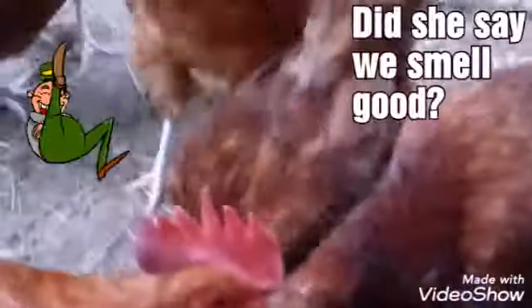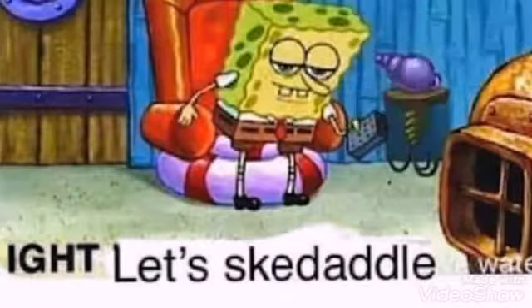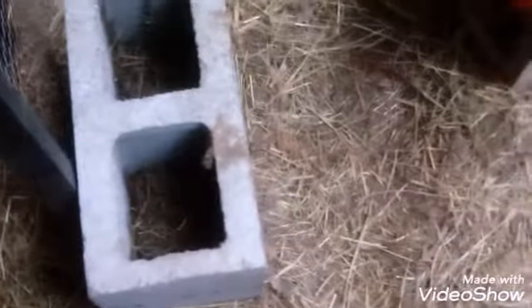You guys smell good. I'll put them in another compost bin in there.